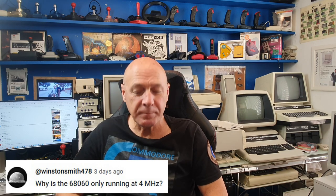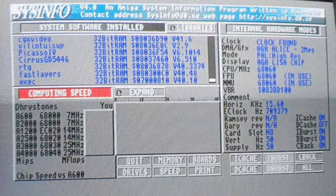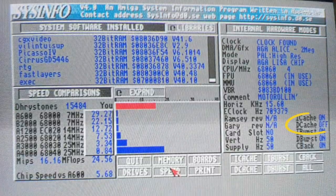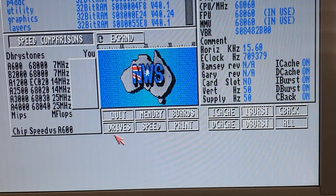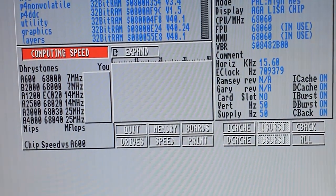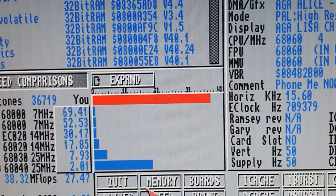Why is the processor only running at 4MHz? I don't know. A few people also commented on how Sysinfo reported a slower speed than expected. I literally loaded Sysinfo and just hit go without looking at any settings. Stephen White gave me a useful clue, commenting that the data cache was turned off. So, D-Cache turned on — and a speed test — giving a slightly different result.